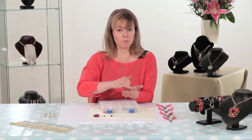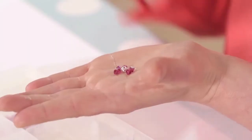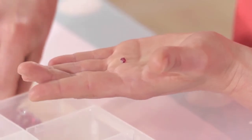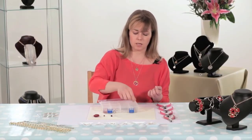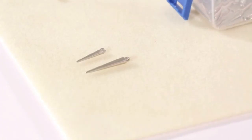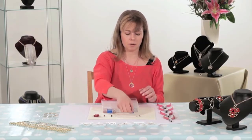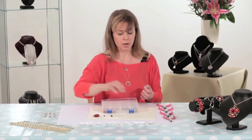The Swarovski beads have an aurora borealis coating — a petrol type finish that lifts the colour and makes it a little bit more interesting. And then we have a selection of spiky charms because this is a fashion design, so we're going to add a little bit of edge. We're going to pile these up and make it both pretty and spiky. So those are our beads.